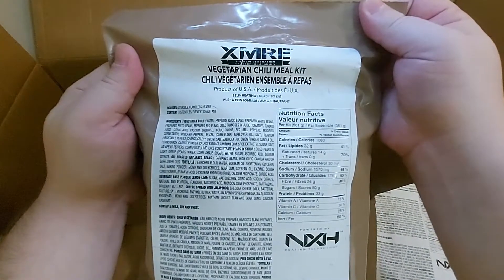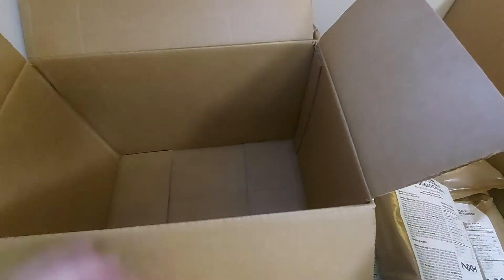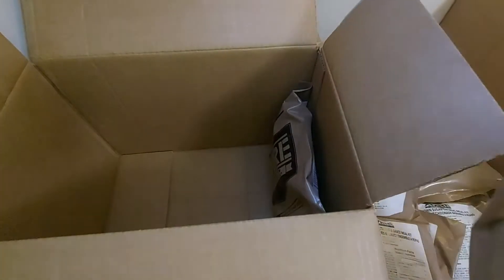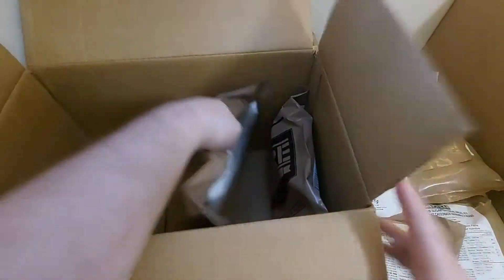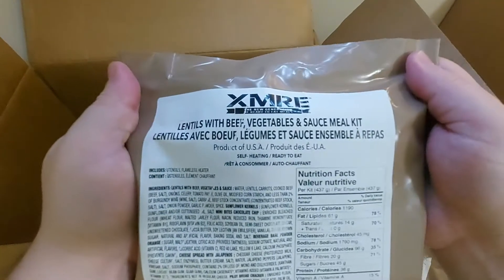And another vegetarian chili meal kit. And that is all — a full box of MREs. As I stated before, I will be trying each one of these MREs and I will be making a video on it.